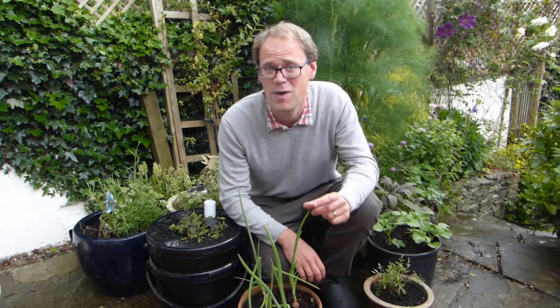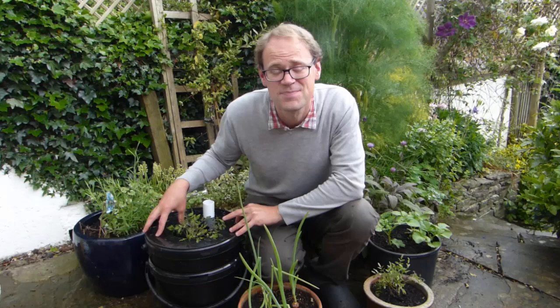In hot, sunny weather, keeping plants in containers watered can take a considerable amount of time. Then there's always the anxiety about how plants will fare when you're away for a well-earned break. One solution is to use self-watering pots such as this. It's actually very easy and inexpensive to make one, so in this video we'll show you how, step by step.